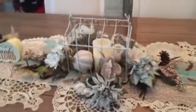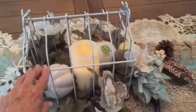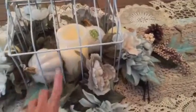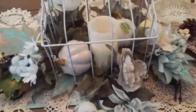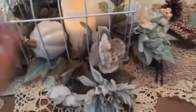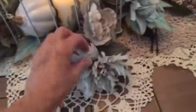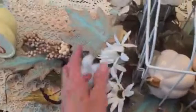Let me show you what I did. I got this at a thrift store — I showed it to you in one of my hauls. I already had this candle. I bought these pumpkins at the Dollar Tree this year, just like this week. I bought a $19 grouping of flowers at Michael's, but I got it for 50% off, and it had all of these flowers in it. And so I chopped it up.